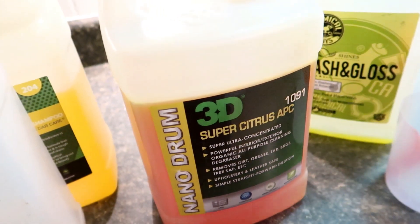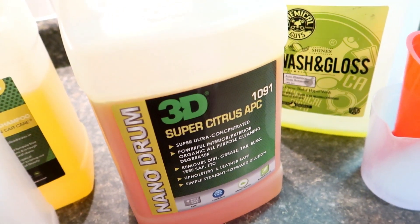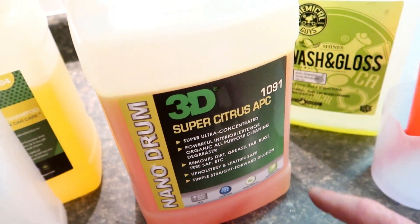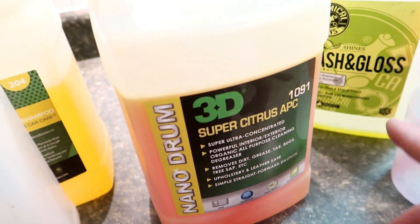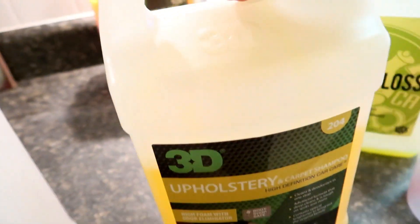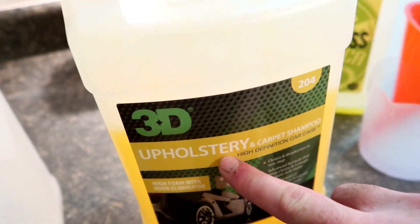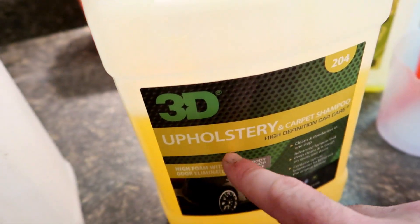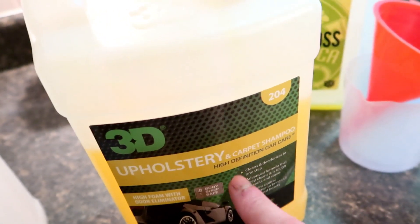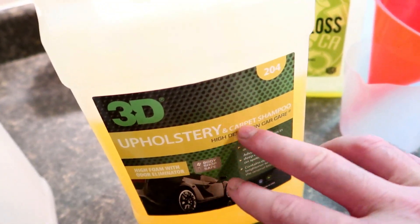So this is an all-purpose cleaner — APC, Citrus APC. I use it mostly for interior stuff; I really don't use this on the exterior. I use it for carpets, upholstery, leather, everything else inside the vehicle. I also use it for inside carpets. This is more light duty, that's more heavy duty, but I still use both. I'll even use this product because it's lighter duty on the plastics, the dashboard components, the doors, and things like that.